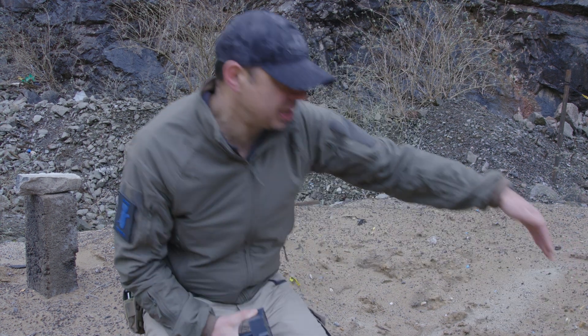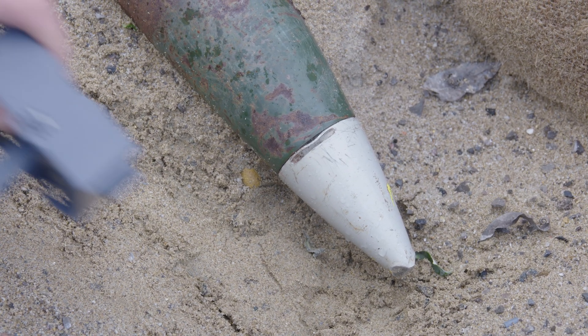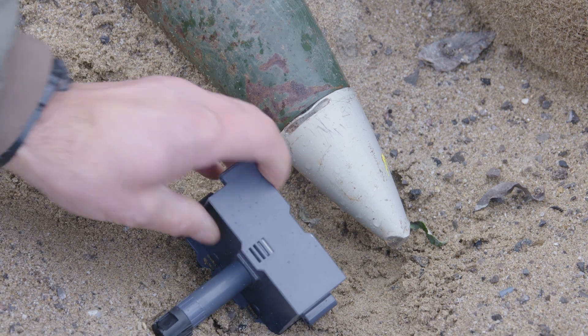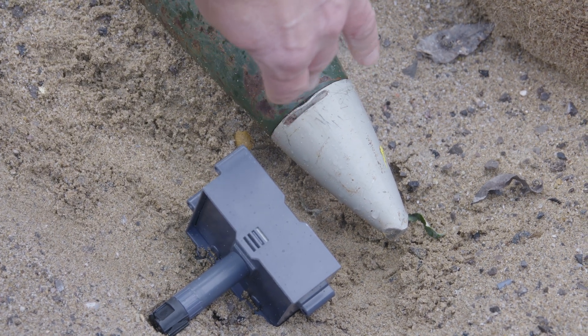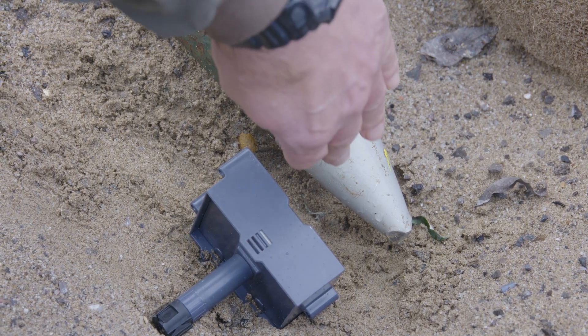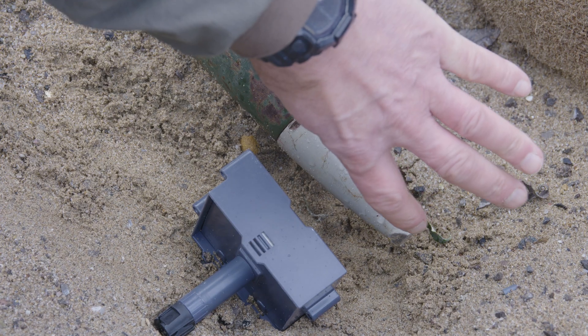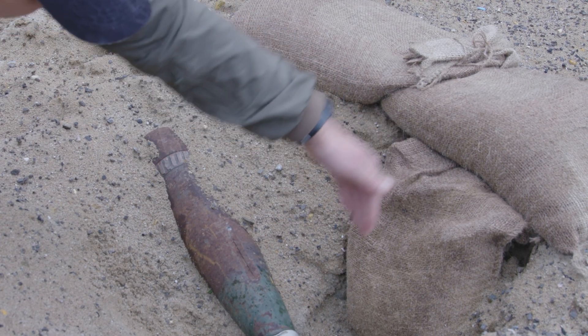I'm positioning those sandbags behind to catch the fuse. The placement I'm going for is like this — what I'm aiming to do is hit the fuse and not the shell. So on this lining here, I'll take the plate and hit this area, and what it should do is remove the fuse and deposit it against the sandbag.